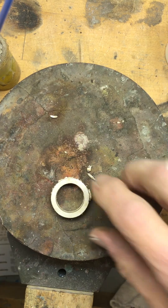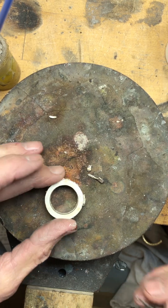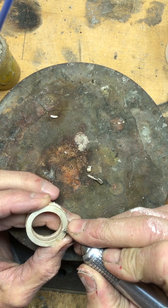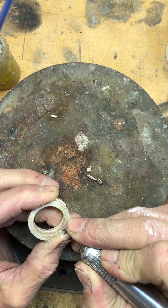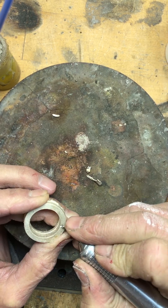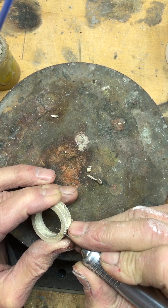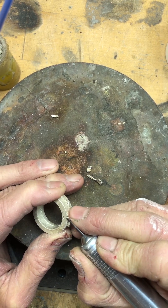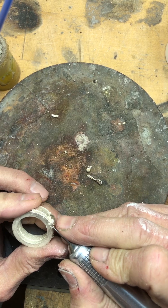First thing we're going to do is prepare those areas so that they'll accept the other metal to be fused. I've got a little ball burr and I'm just going to run it through here, smooth it away, get all the sharp edges off. I'm just going to take this ball burr and groove out those areas — this one's not too bad.